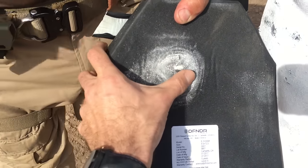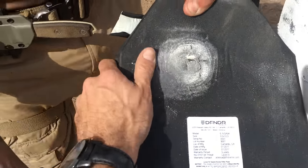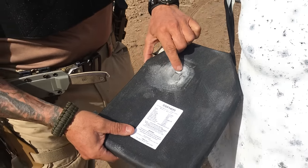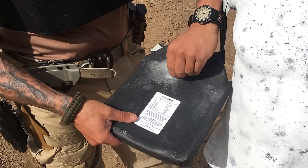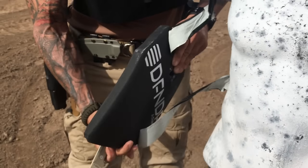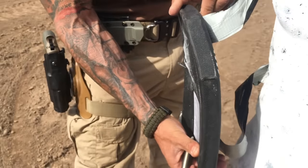Looks like we have no penetration. Buffed up the material in the back a little bit — you can feel there's no hole whatsoever. Let's cut this away a little bit. So, looking at the side profile of it — minimal deformation.